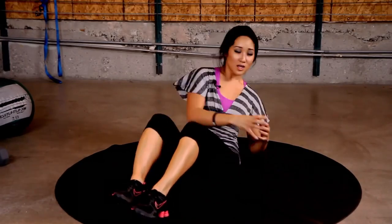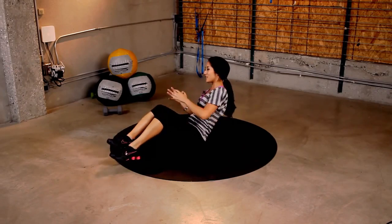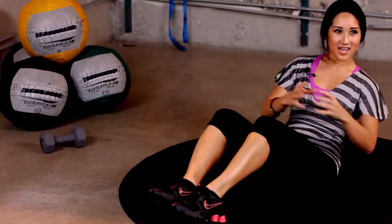10 more seconds. My obliques are burning. If you're doing these, I hope yours are too. 3, 2, and 1.